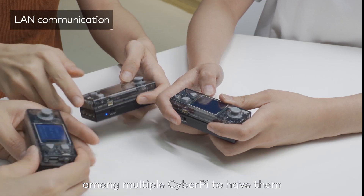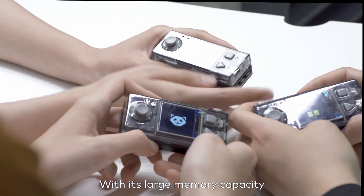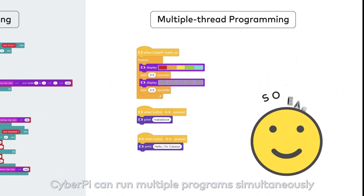You can also set up wireless local area networks among multiple CyberPis to have them communicate with each other. With its large memory capacity and dual-core processor, CyberPi can run multiple programs simultaneously.